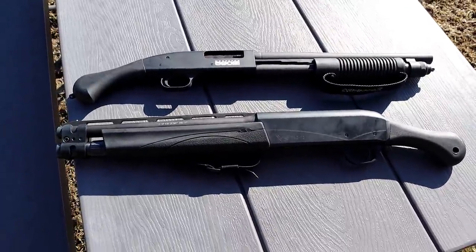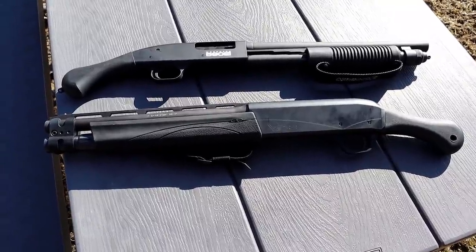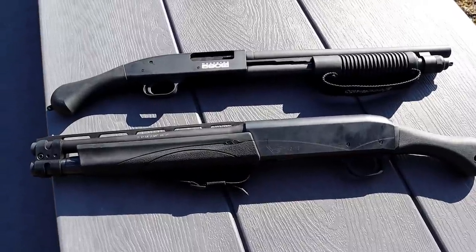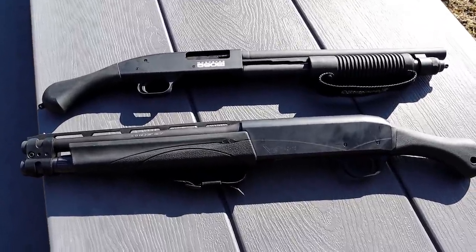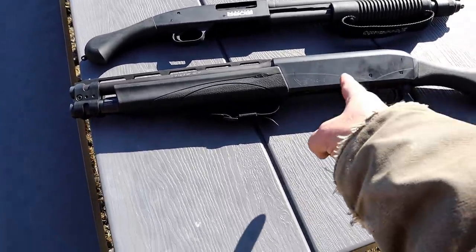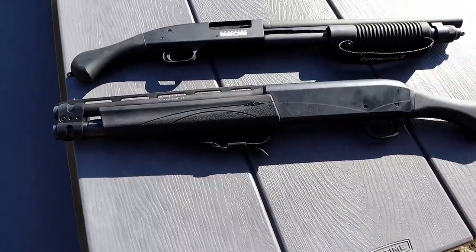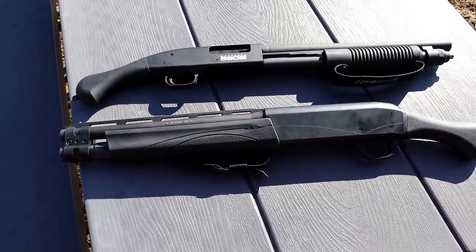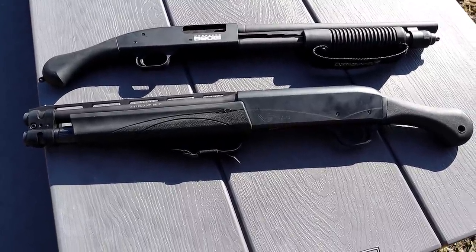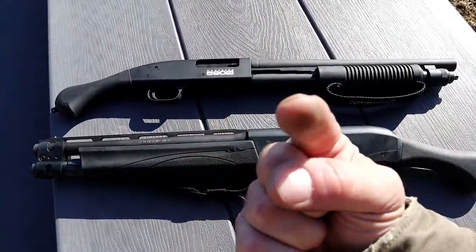Both are fine firearms — I'm proud to own them both. This is a range comparison not so much to decide which one is better, but to decide which best fits you and your purposes. If you like mini shells — perhaps for a wife or teenage kids — the Mossberg Shockwave 590s is the way to go. If you want fast fire and less recoil, the V3 TAC 13 wins there. Both Mossberg and Remington have amazing histories in the shotgun world. Please subscribe, share, and thanks for watching — be safe.